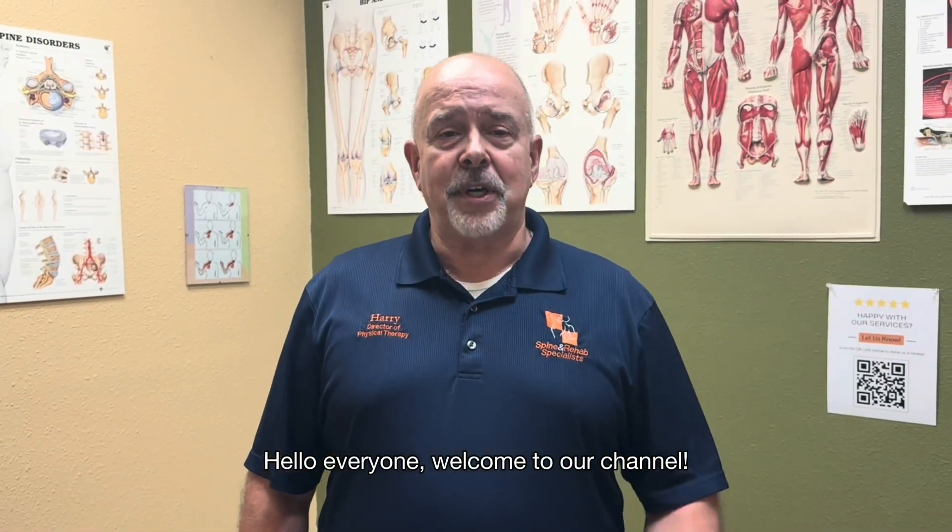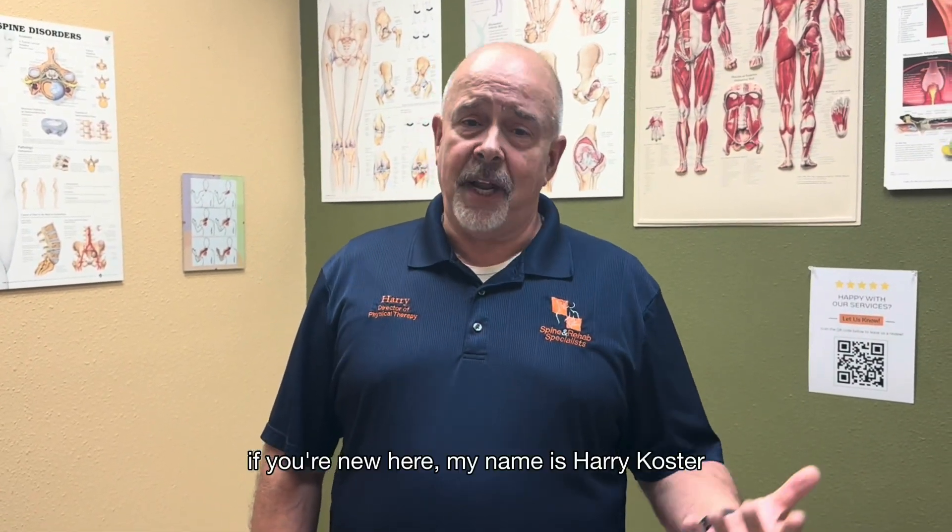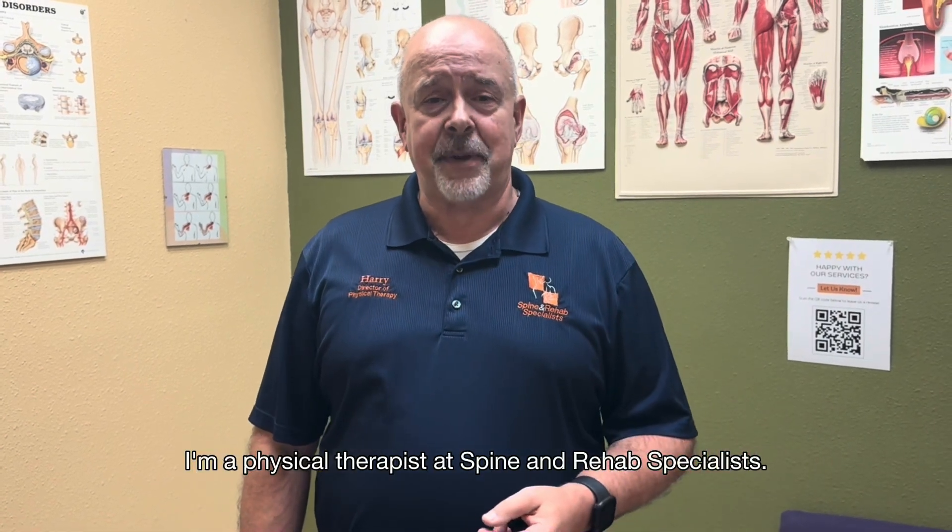Hello everyone. Welcome to our channel. If you're new here, my name is Harry Koster. I'm a physical therapist at Spine and Rehab Specialist.